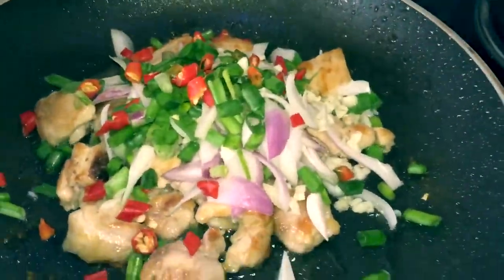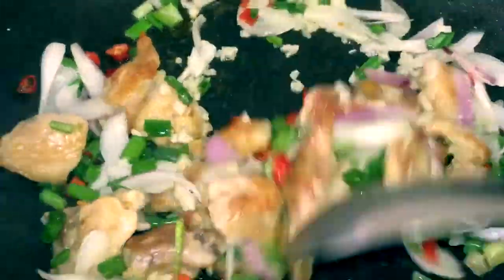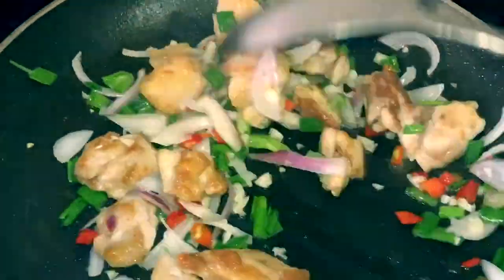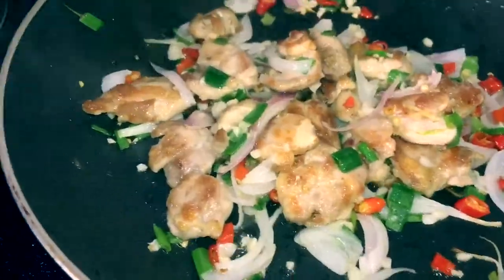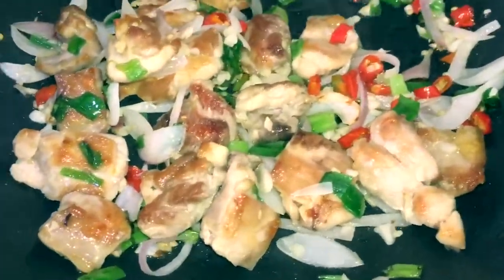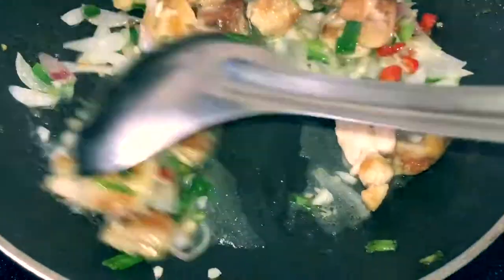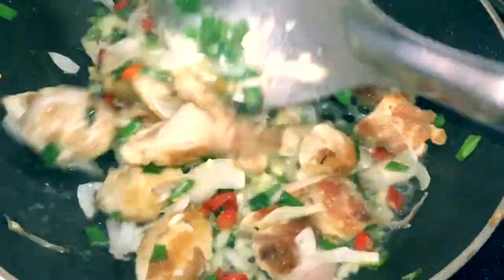Now add our vegetables — it consists of shallots, spring onion, red chili, and garlic. Sauté for some time, then add lemon juice. I've taken one lemon for this.